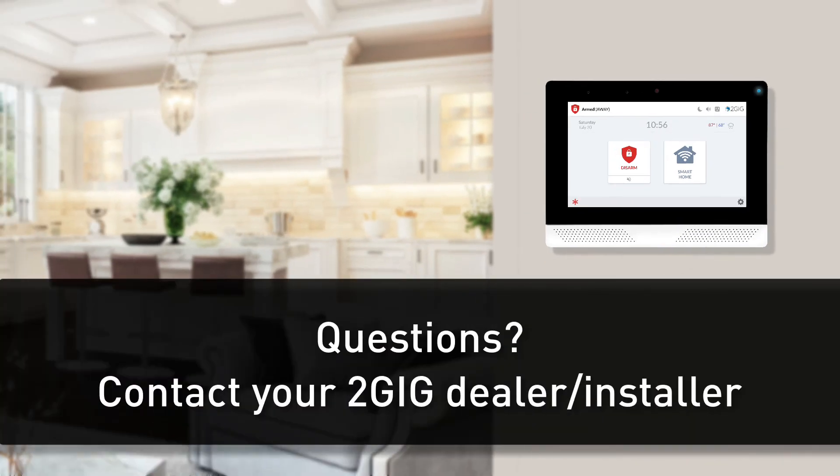If you have any additional questions, please use the contact information on screen.